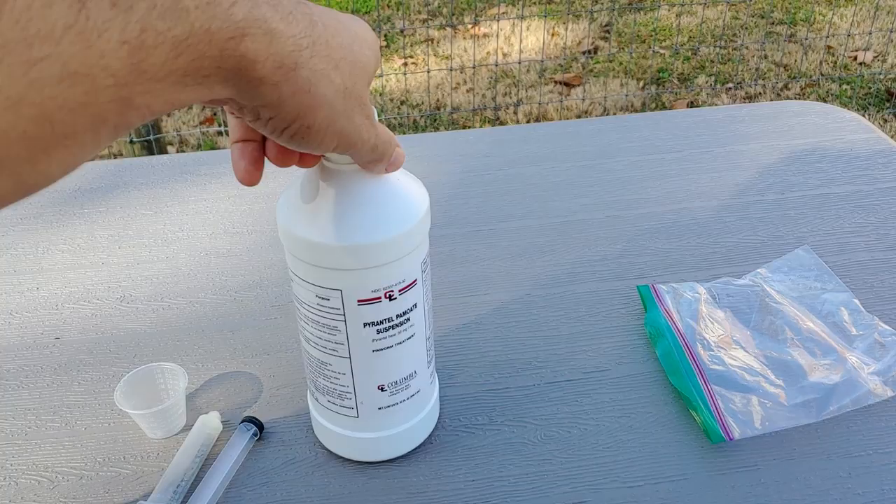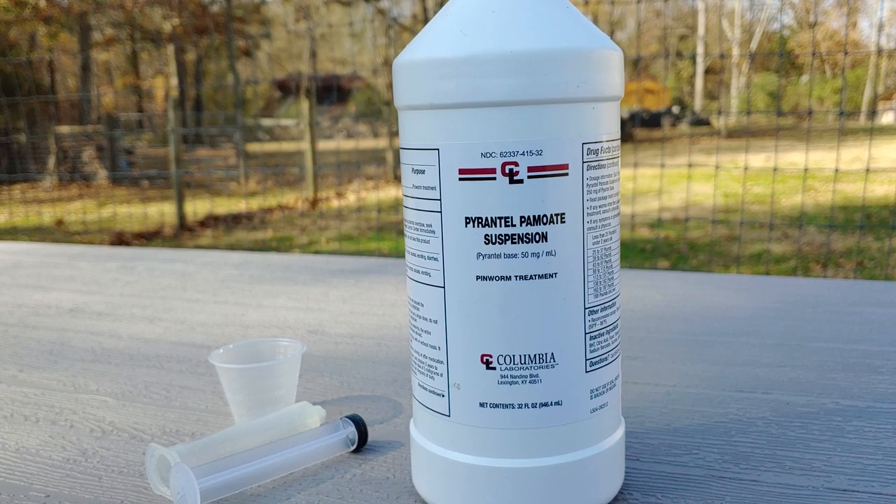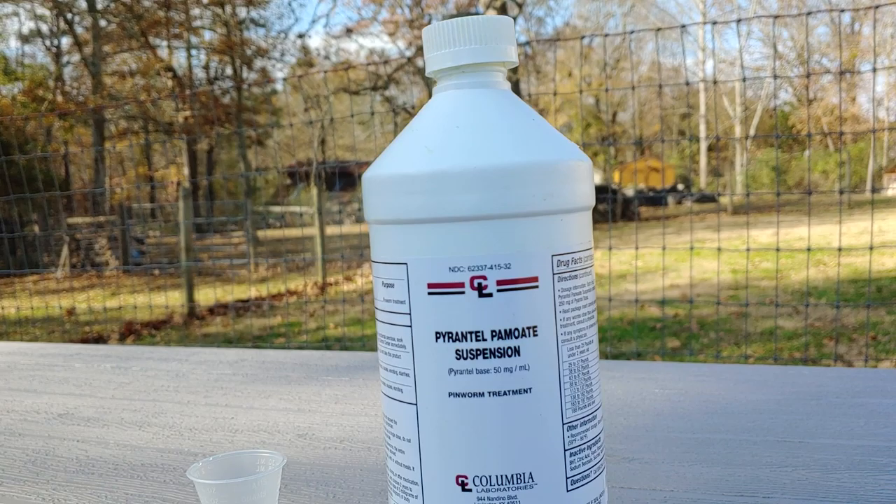So the first thing is for the regular deworming. This can be used on puppies at age 2, 4, and 6 weeks old. And then on our adult dogs, we do it about every 3 months. You can buy this online — Amazon, look it up.